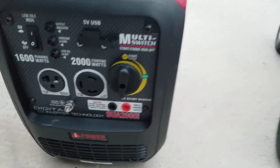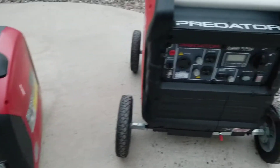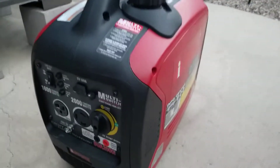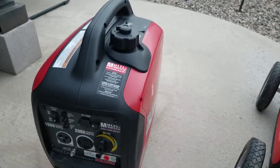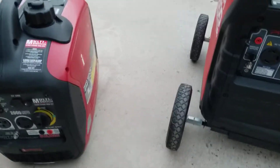Neither one of these has a straight fuel cutoff — these are fuel cutoffs, but nothing that drains the carburetor. So if you want to drain the carburetor for the winter, you have to go into the side case. I do that and also add stabilizer — kind of overkill, but that's just the way I roll.